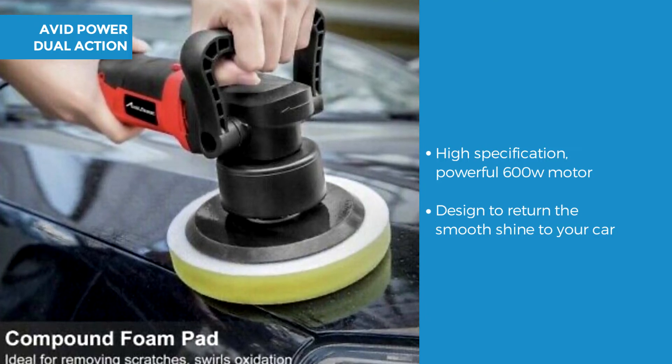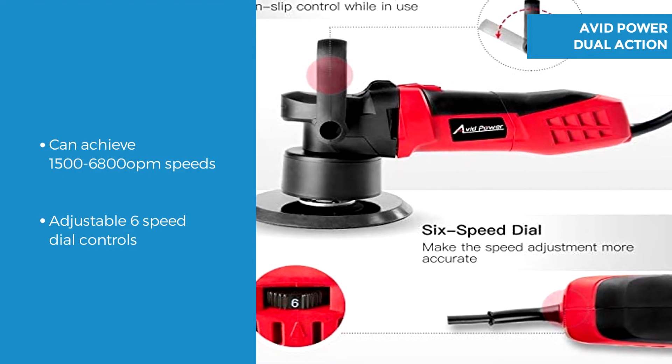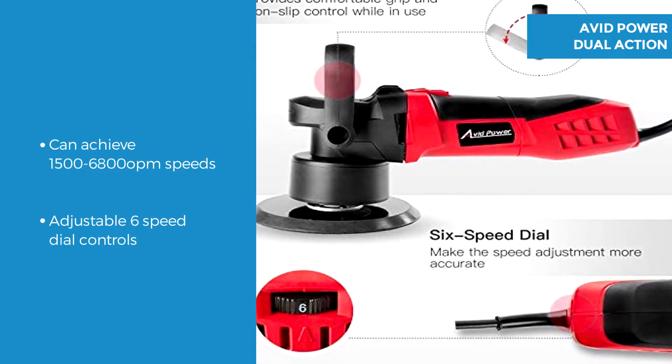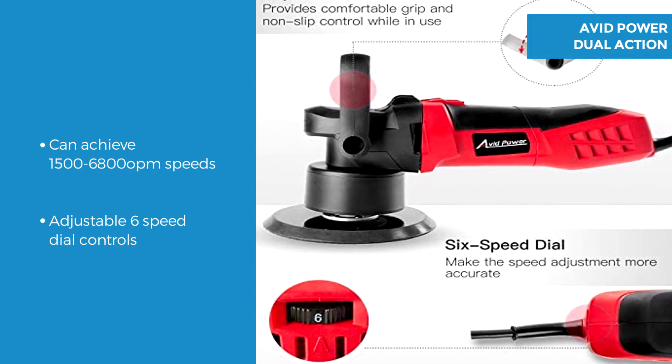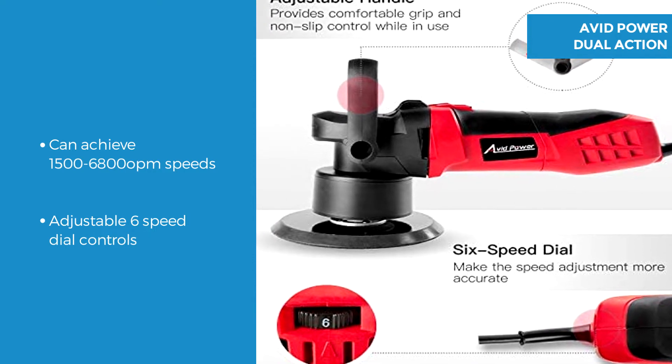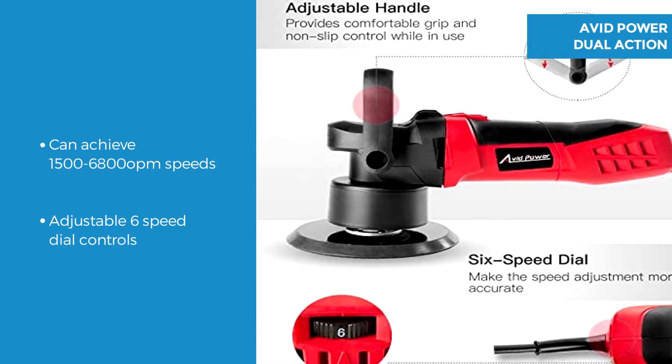This is a high specification polisher with an all copper motor and alloy parts. Speed starts at 1500 to 6800 orbits per minute and there is an adjustable 6 speed dial control. Speed 3 is recommended for spreading the compound, with 4 to 5 for polishing and 6 for removing defects.